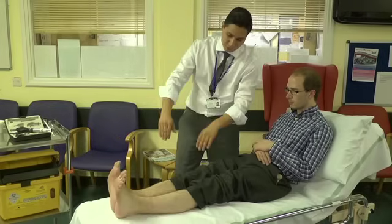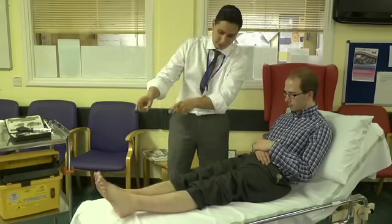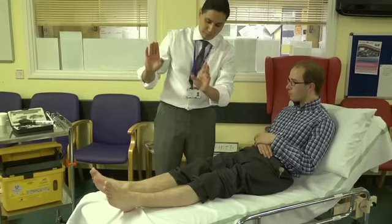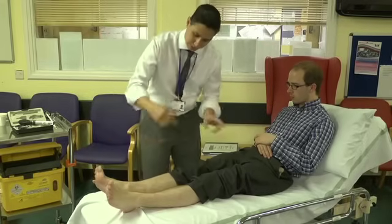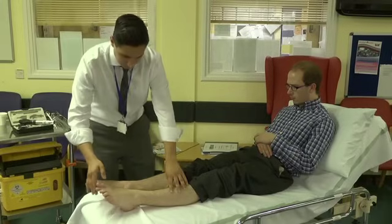Can you cock your feet backwards for me? And push up hard against my hand. Good. Push up hard against my hand. And now push down the other way. That's fantastic — push down hard. And now the same with the big toe coming up for me, up towards your head. Thank you. And here. Thank you. And now pushing down. That's wonderful. Thank you.